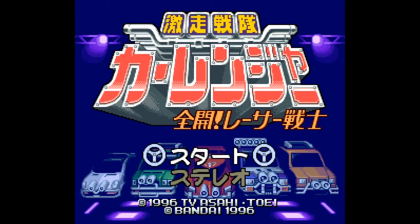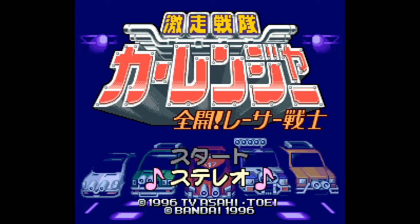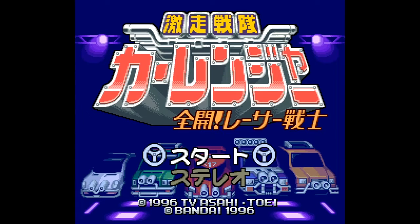Why is the emulator pausing when inactive? I don't want that. This is Gekisou Sentai CarRanger. It's for the Sufami Turbo, which is a funny little add-on for the Super Famicom where you could stick two smaller video games into it. I guess Bandai didn't want to pay Nintendo to make games, so they made their own cartridge that you could put into another cartridge — and nobody bought it because no one wants to buy an extra cartridge to put your cartridges in. Kind of a bad idea.